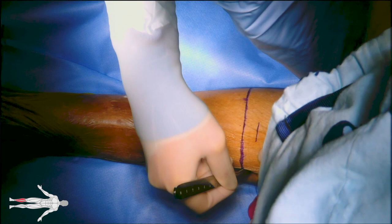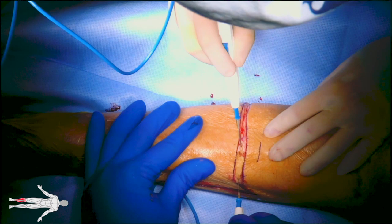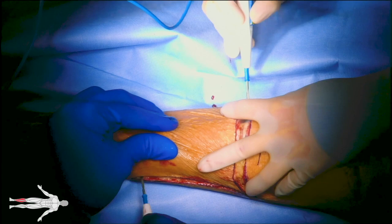The skin is incised with a 10 blade down to the fascia, circumferentially. The fascia and muscles are further divided using electrocautery down to bone.